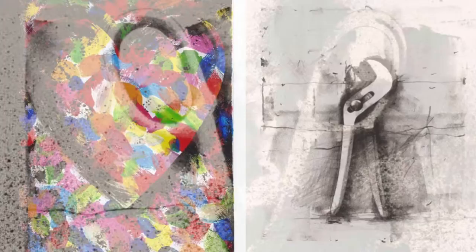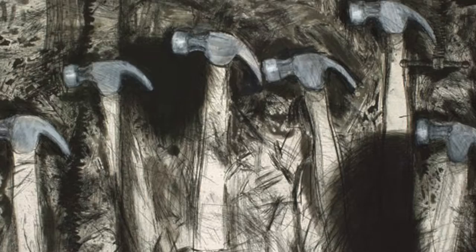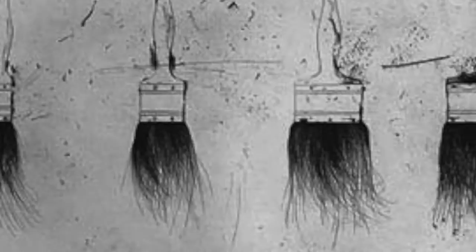Our artist inspiration is Jim Dine. He was a pop artist famous for painting hearts, but he also painted tools — very realistic drawings with lots of energy to their marks. There were wrenches and hammers, and, of course, lots of paintbrushes.